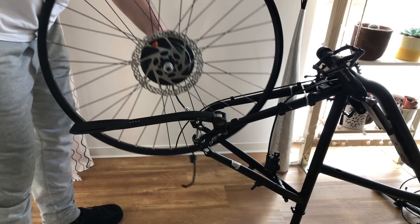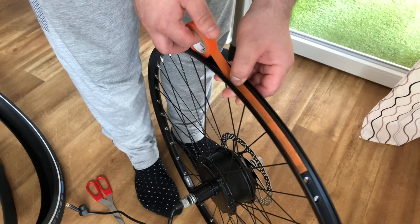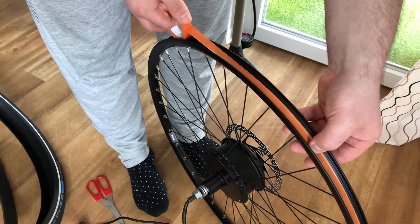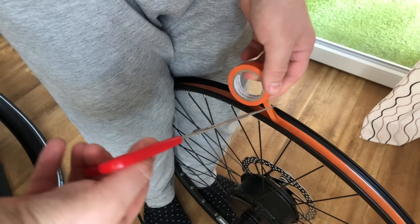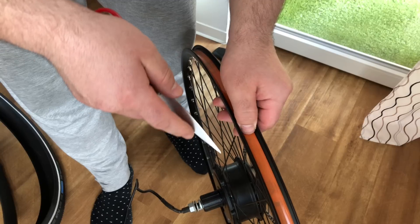Now I need to prep the wheel. Before I can add the tube and the tire I need to put a rim tape. If you don't have any rim tape you can use electrical tape — it will do the same job. There's no need to buy one if you don't have it.